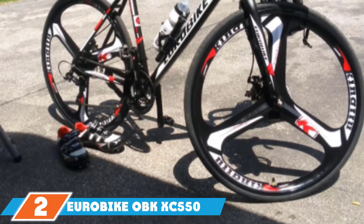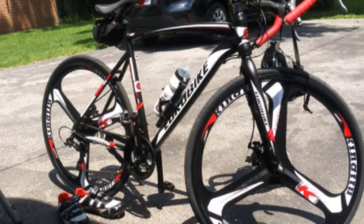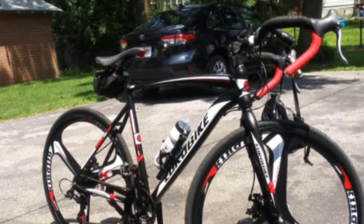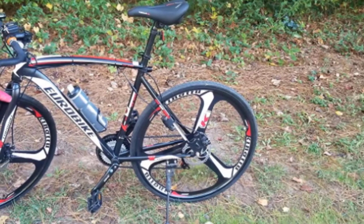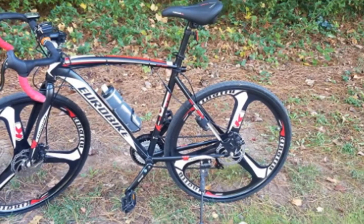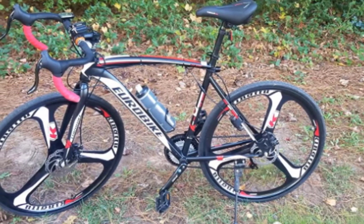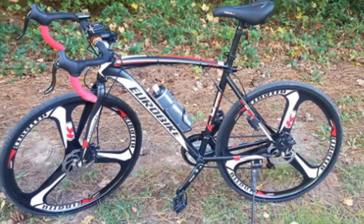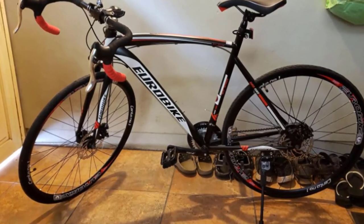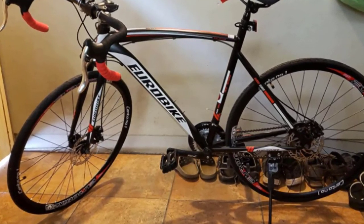The number two position is held by the Eurobike OBK XC550 Road Bike. Look like a real road racing cyclist on this three-spoke bicycle. It has a 49 or 54 centimeter aluminum frame for wider rider compatibility and a 21-speed gear system with a smooth changing system. The wheels are aluminum alloy and magnesium alloy for lighter weight and durability, with front and rear dual disc brakes for plenty of stopping power.